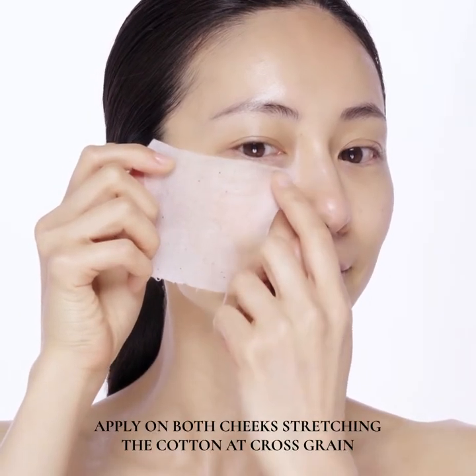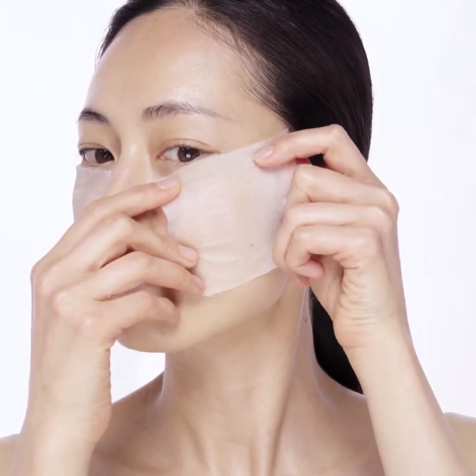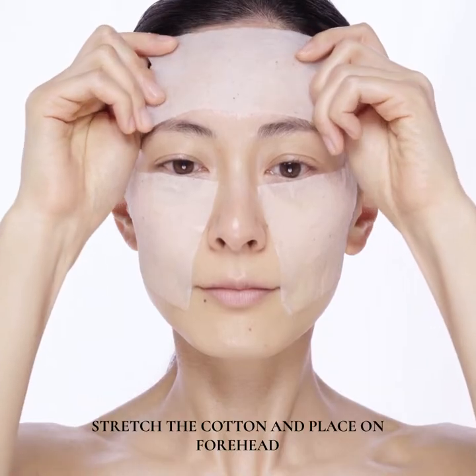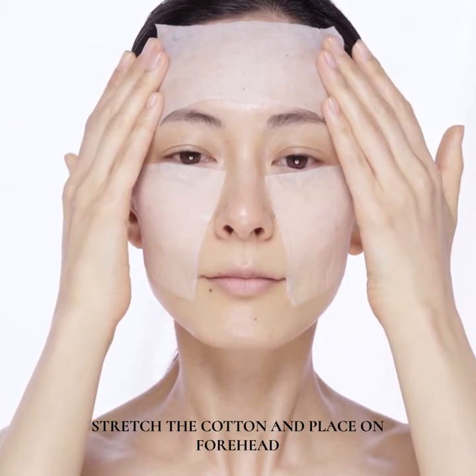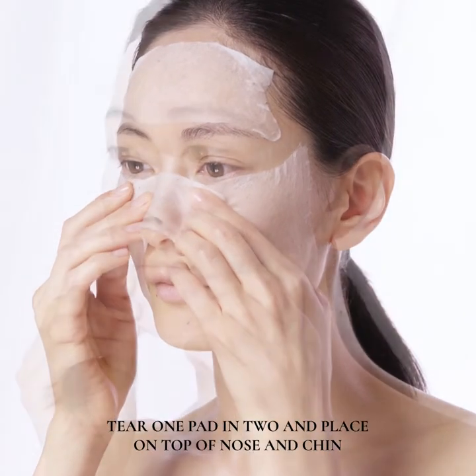Apply on both cheeks, stretching the cotton at cross grain. Stretch the cotton and place on forehead. Tear one pad and place on top of nose and chin.